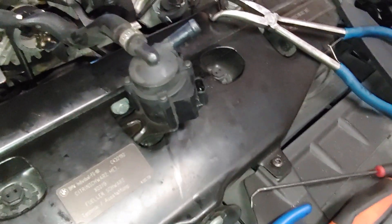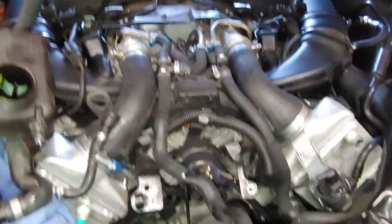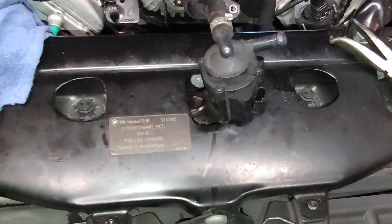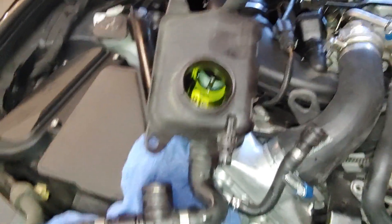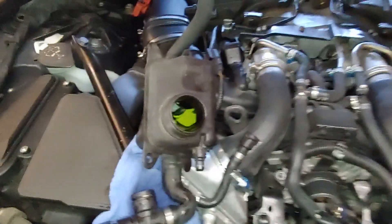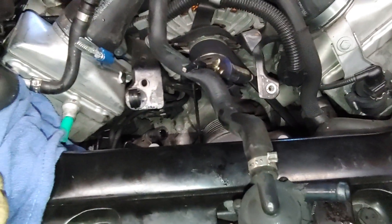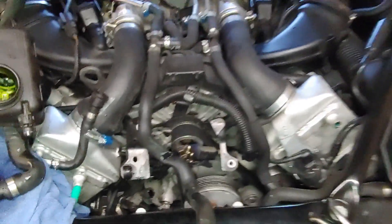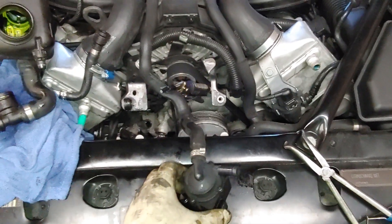You might get it fixed for free. But even after the recalls, these pumps still fail — not super common after the recall, but they still do fail, as obviously this one is. It's not a terribly difficult job and you don't lose a whole lot of coolant, so if you get about one quart of concentrate you can refill the whole thing. That's it — 2012 750 Li all-wheel drive turbocharger auxiliary coolant pump replacement. Thanks for watching.